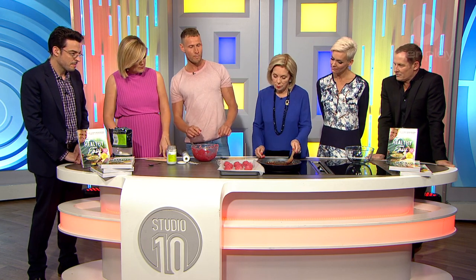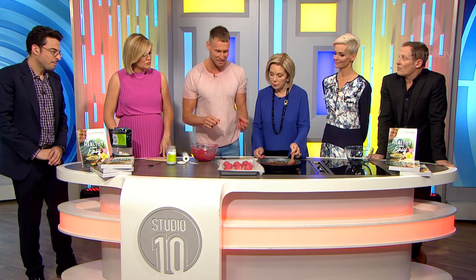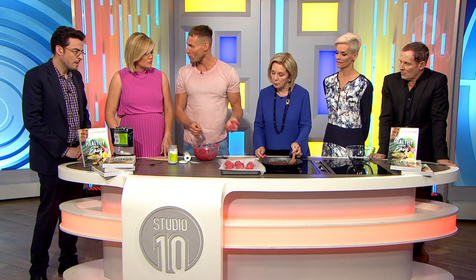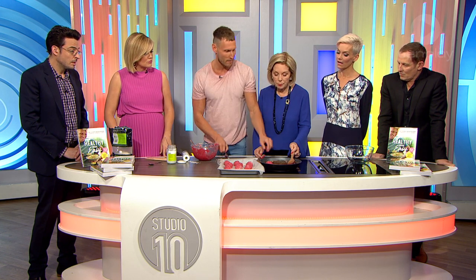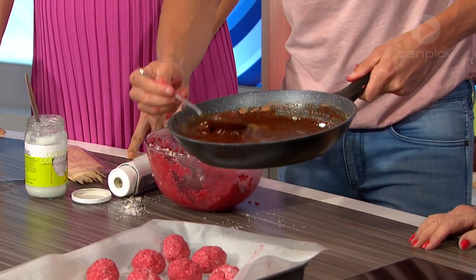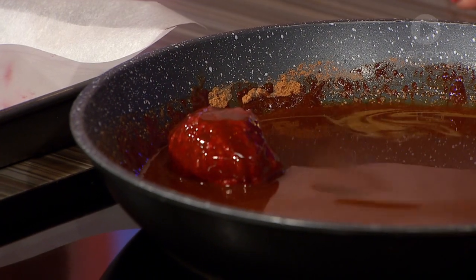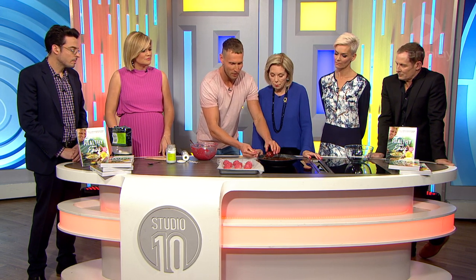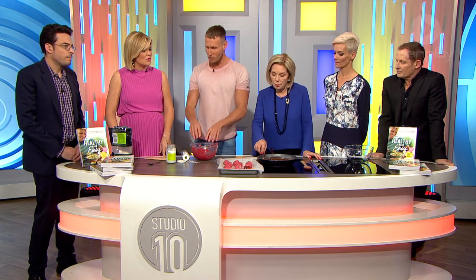We're going to set these in the fridge for about 10 to 15 minutes so they firm up. What that lets us do is — in non-TV land — we pick them up on a skewer, and then because they're very cold and firm, we put them in the chocolate. But for today's purposes, I'm going to cheat it a little bit and just coat this one, because it's cold — it'll set on there. Sometimes doing two rounds of this gives you the double-choc-coated balls, which is really delicious. So you just get those, put them back onto the tray, and repeat that with all of your mixture.